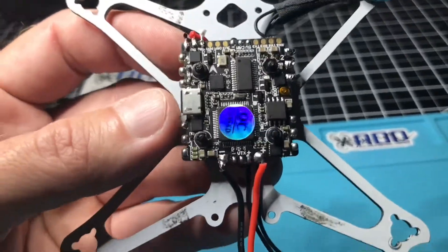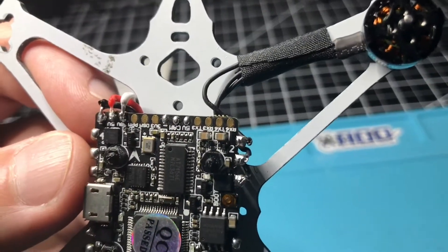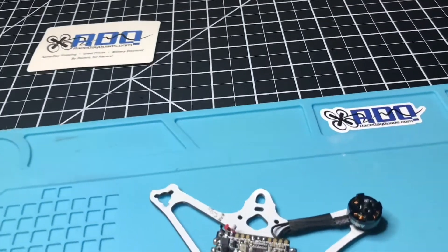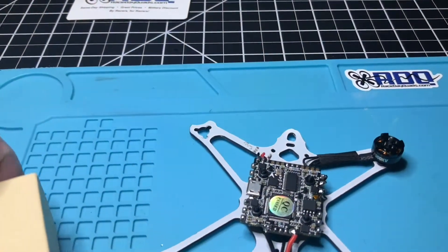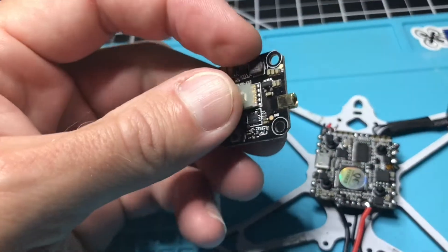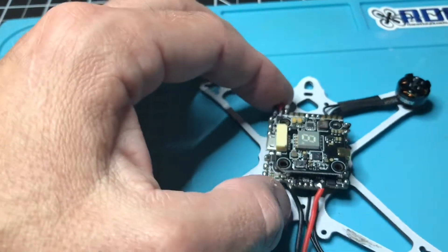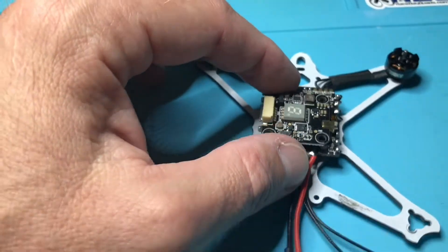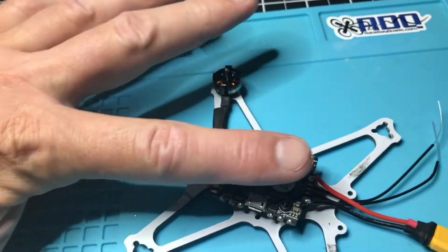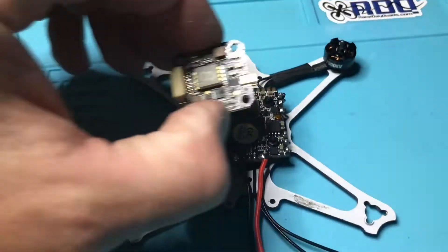I already have most of the solder pads pre-soldered. I just have the TX3 left to solder in, because I'm going to put a nice AKK VTX board on there. This is the VTX board I'll be using. I'll have to figure out exactly what orientation to put it in — it's going to be double-sided tape mounted. I have plenty of clearance underneath to receive the standoffs for an upper deck without touching.